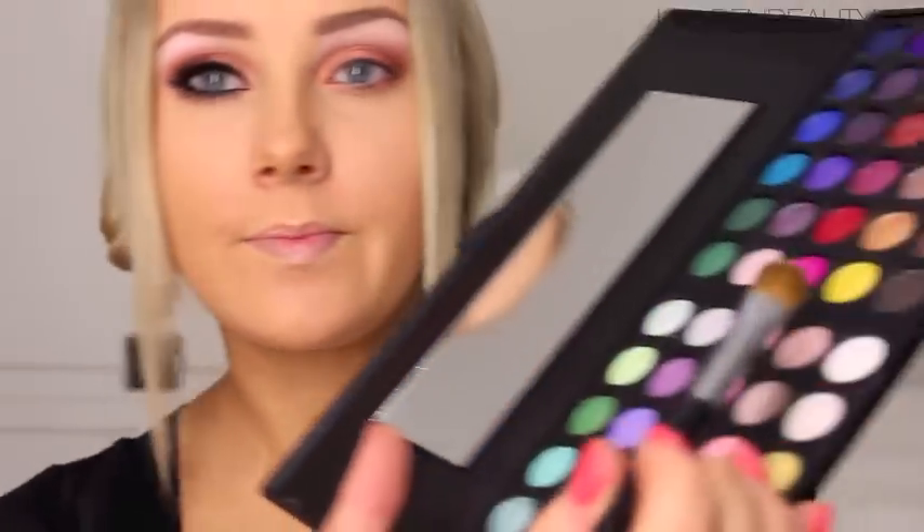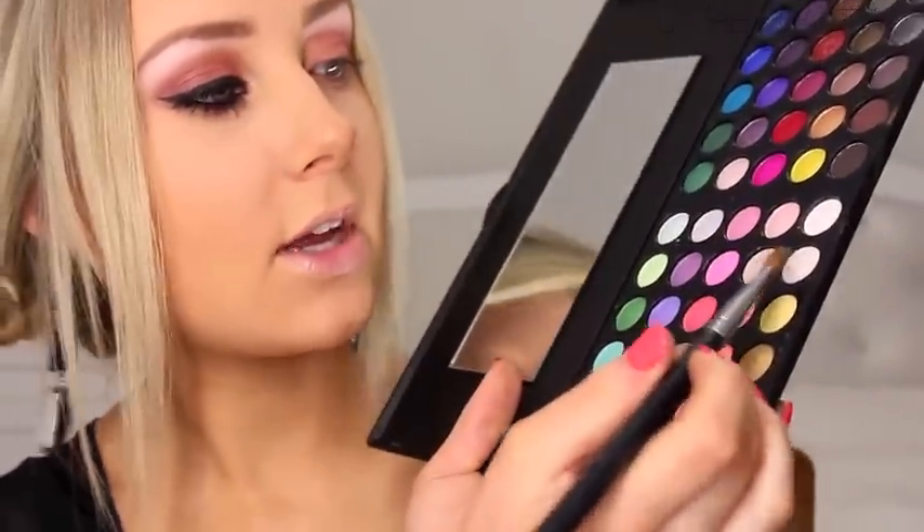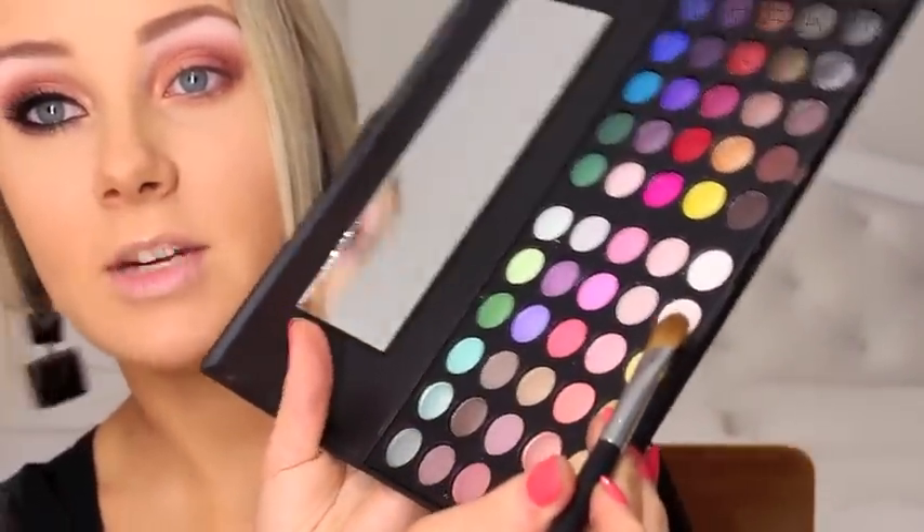Next I'm going to take a large shader E60 brush by Sigma with a very light, creamy white and apply that on my brow bone as a highlight. Then I'm going to take the color directly next to it, which is the same shade but sparkly, and add a little bit of shimmer to highlight it even more — just lightly though, you don't want it to be too overdramatic.